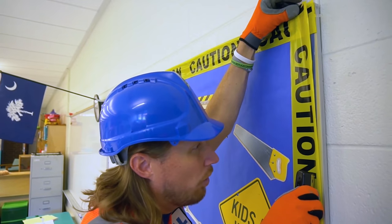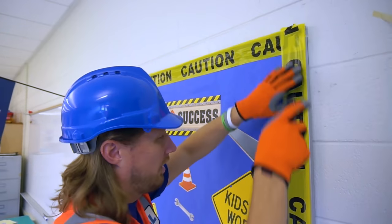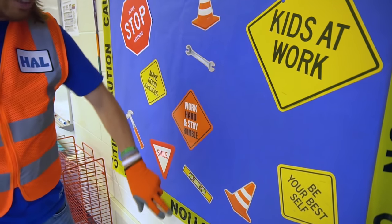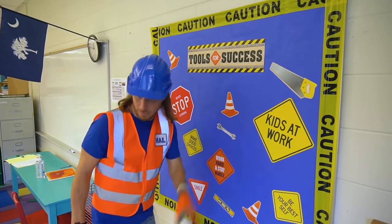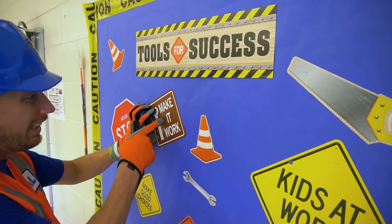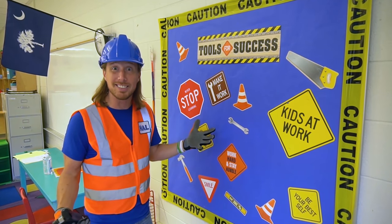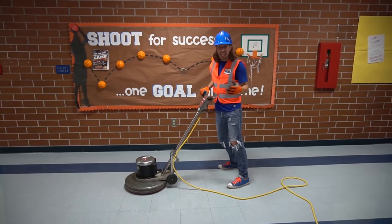A couple more staples and the bulletin board is done! We added a wrench, a level, and real caution tape around the outside. It says 'Make It Work' — how cool is that! There it is — our bulletin board is all set up to encourage students to do their best.